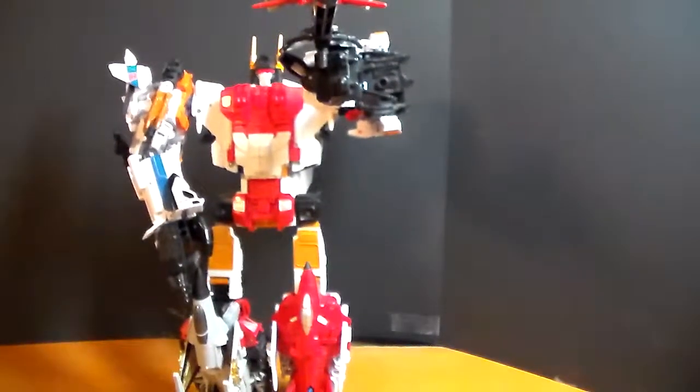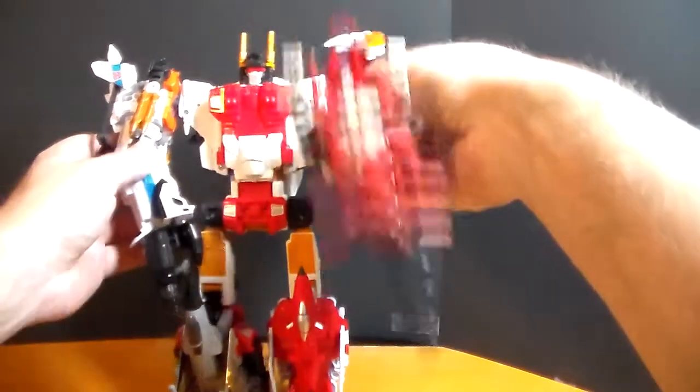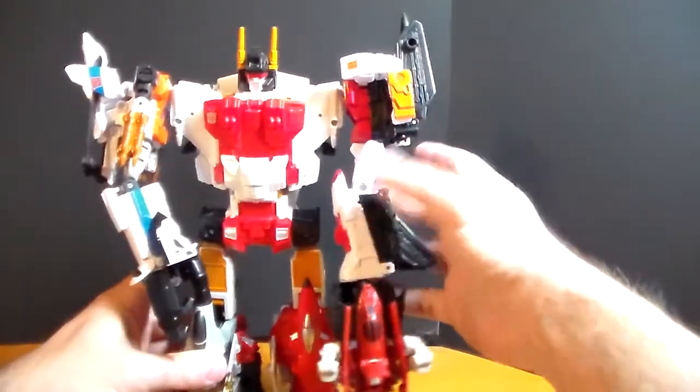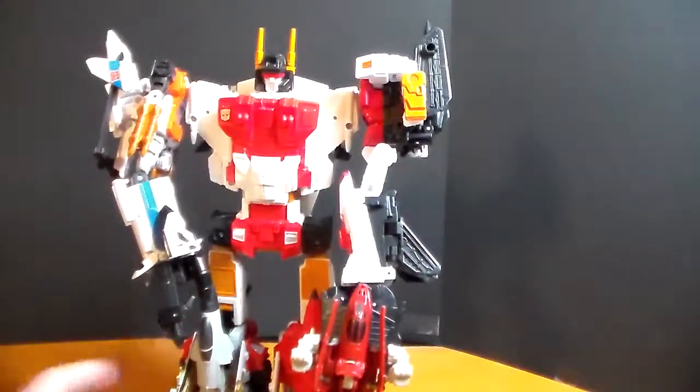So let's take a look at him. In this video today, I'm going to more just be looking at Superion himself once he is formed, not necessarily the transformation to get him. You can look at all the different transformations in my other reviews. What I want to look at today is how he looks in his combined form and what he can do.